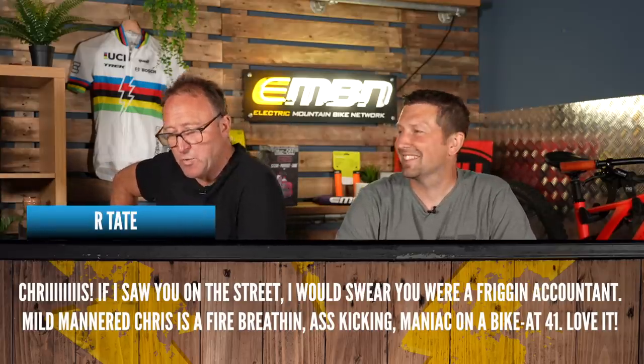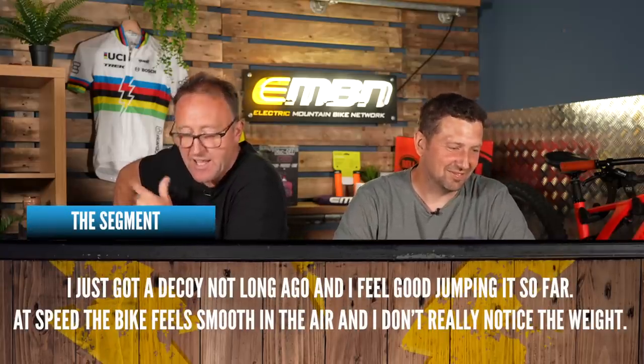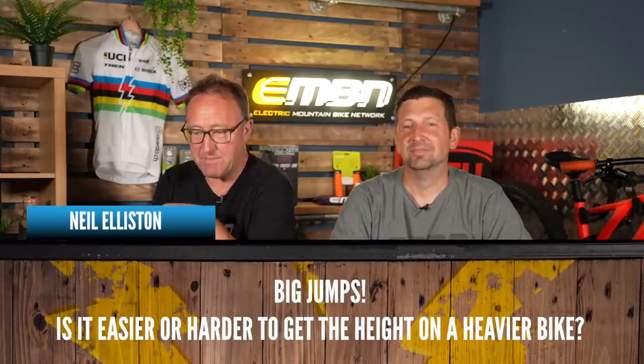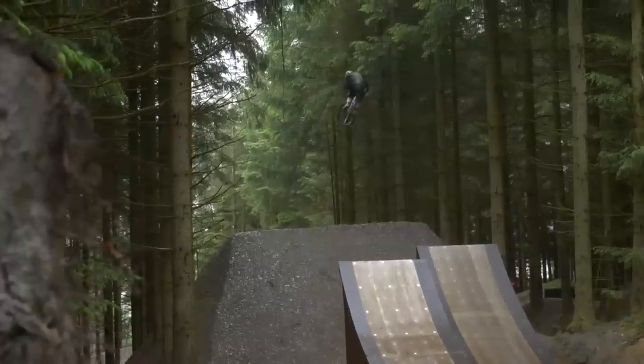Some comments from Chris's monster jump video. First one: 'Chris, if I saw you in the street I would swear you were an accountant.' Another viewer got a de-restricted bike and feels good jumping it so far. Chris, your bike wasn't de-restricted, was it? No. Neil Ellison — big jumps. Did they scare you at all? Yes, very scary. I nearly rang you up to say I'm not sure I'm going to do this video — it's been about 10 to 15 years since I've hit jumps that big at that speed. There were about 10 to 15 people trying that line that day, and only one made it to the bottom with me.